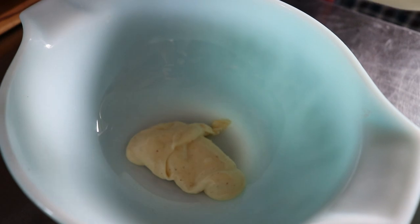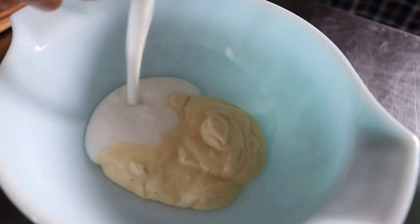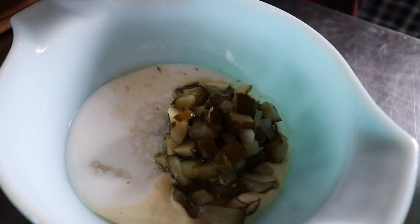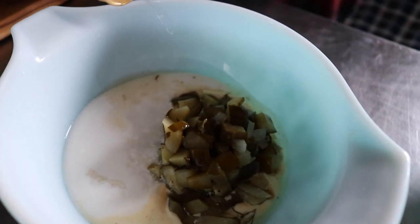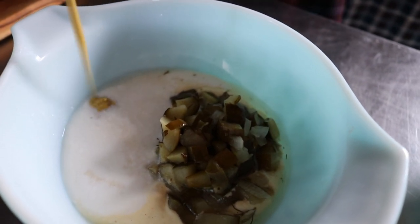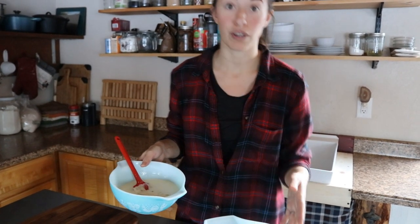Now let's get started on our dressing. We are using half a cup of mayonnaise, half a cup of kefir, one cup of relish, one tablespoon of white wine vinegar, and one tablespoon of mustard. We ended up using close to a cup of mayonnaise for the dressing. We're going to get this mixed in with our chopped ingredients.